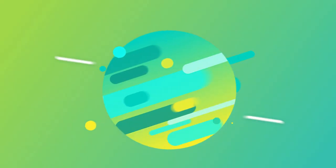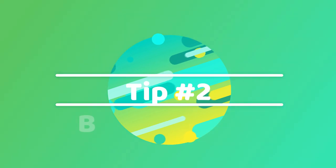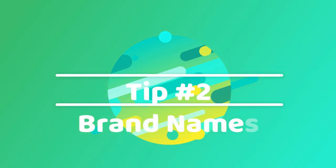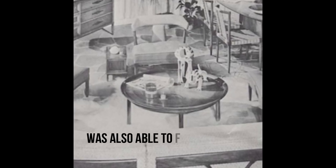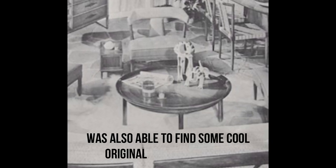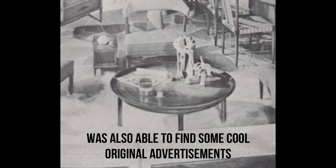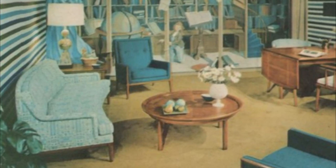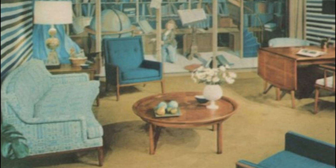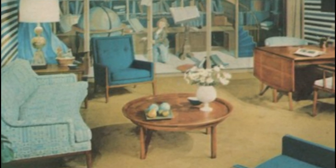The second tip would be: look for furniture with brand names on it. This table is by Tomlinson Furniture and it had a little logo on the bottom which showed me that it came from their Sophisticate line. That gave me the opportunity to do a quick Google search on that furniture, and I saw that I had come across something really good quality and a lot of that brand is going for a pretty high price online.